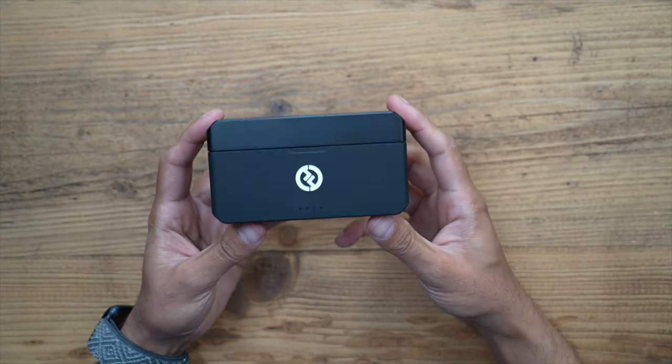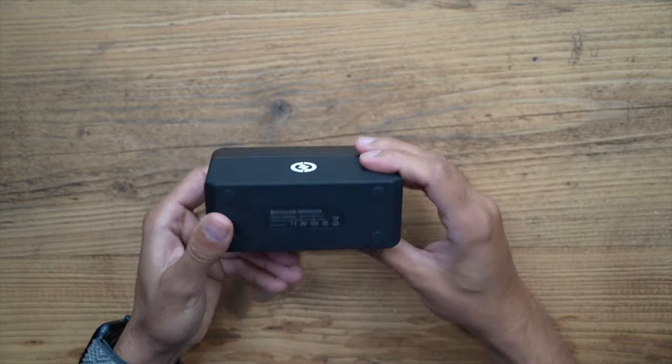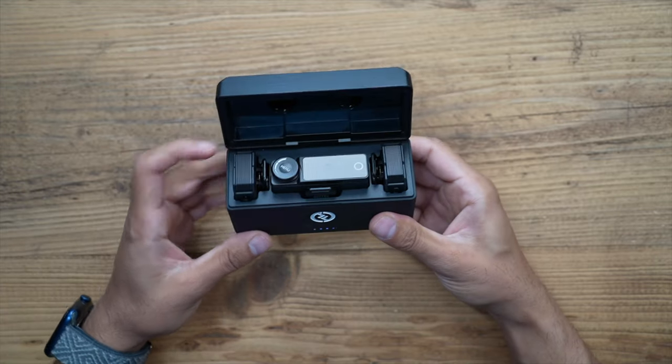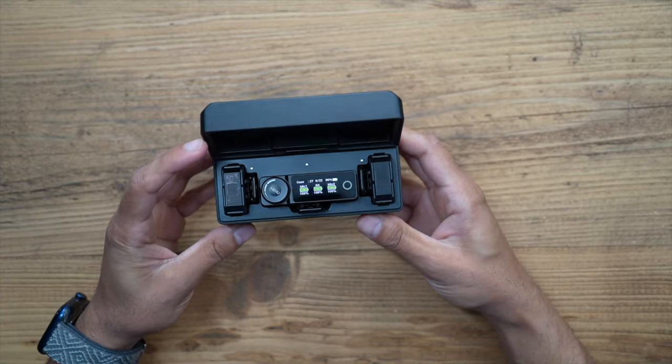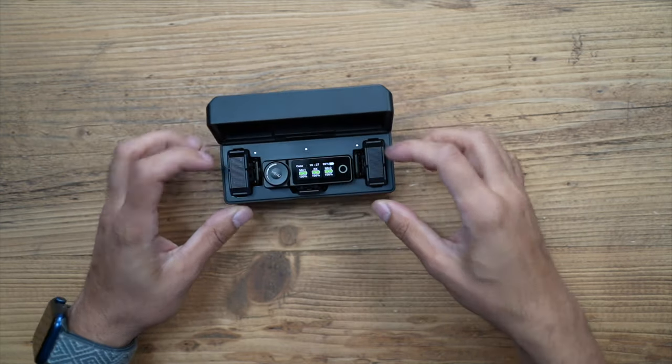First, let's take a look at the design. This is a very heavy duty durable rubber and silicone charging case with LED indicators on the front and rubber grips on the bottom. Opening it up, this is probably one of the nicest designed wireless microphones I've seen in a very long time, and I'm really impressed with the build quality.